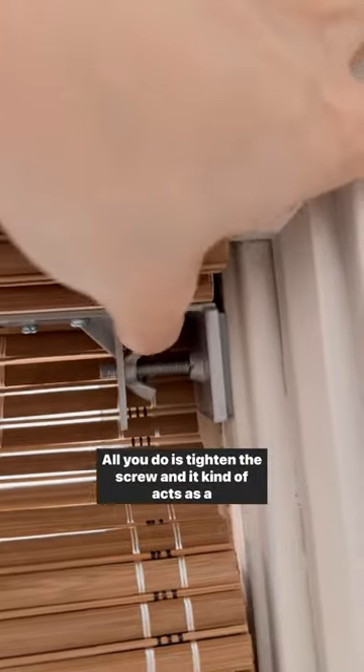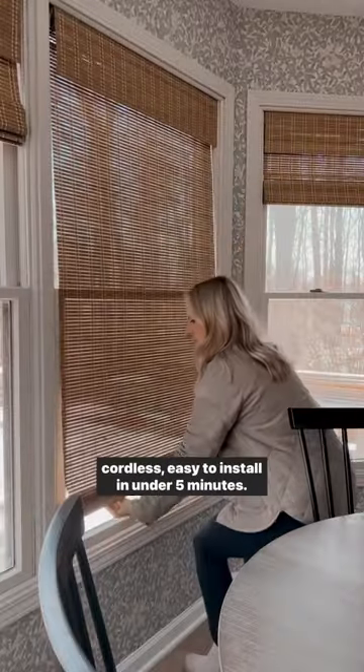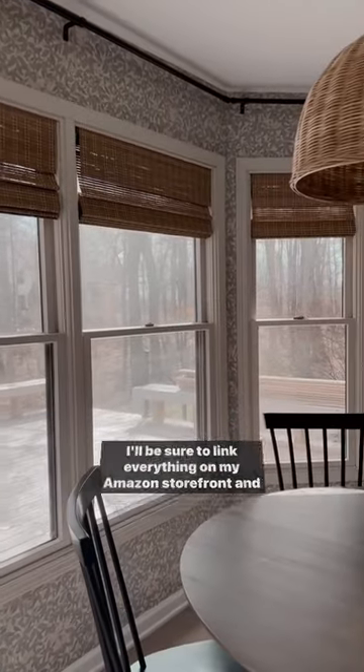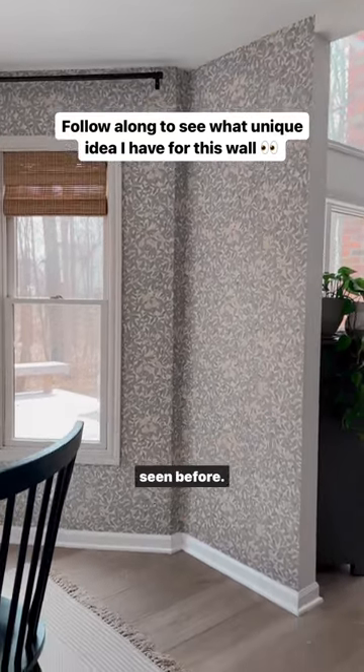All you do is tighten the screw and it kind of acts as a tension rod, giving you custom Roman shades that are cordless and easy to install in under five minutes. I'll be sure to link everything on my Amazon storefront — make sure you follow along because tomorrow I'm working on something super unique for this space that you might not have seen before.